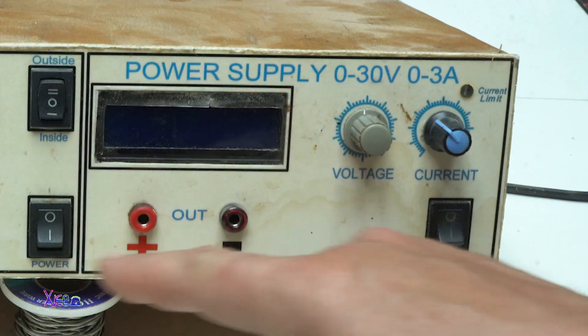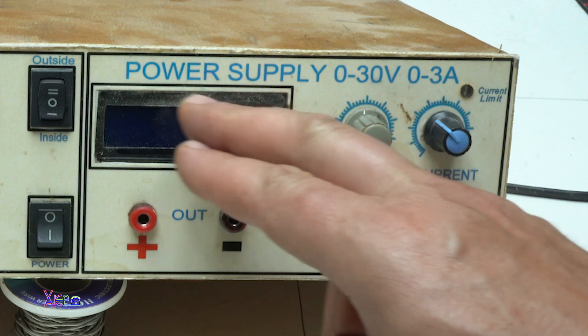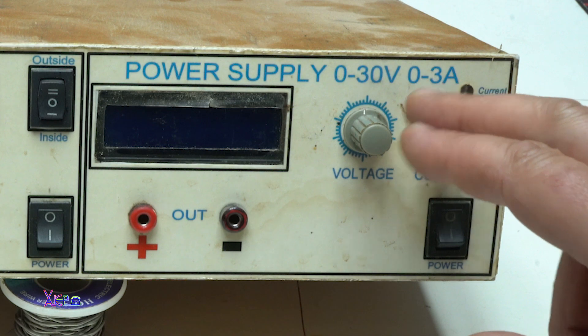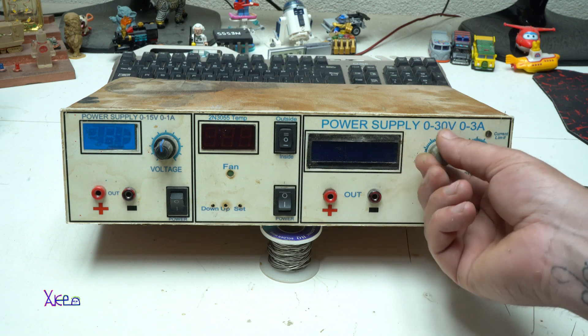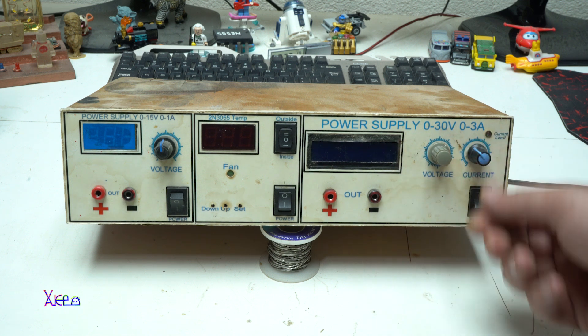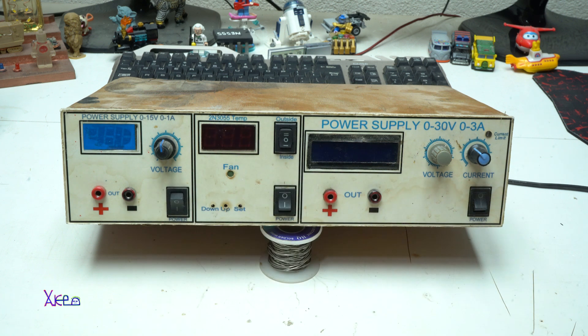The third section is the most important: a digital power supply adjustable from 0 to 30 volts with adjustable current limit from 0 to 3 amps. This knob is for adjusting the voltage, this one is for adjusting the current. We have three main switches, one for each section.